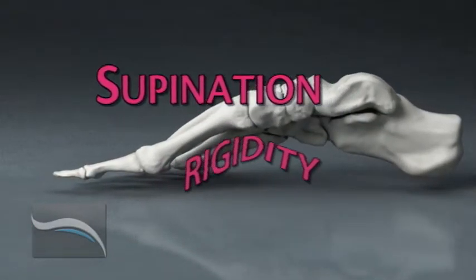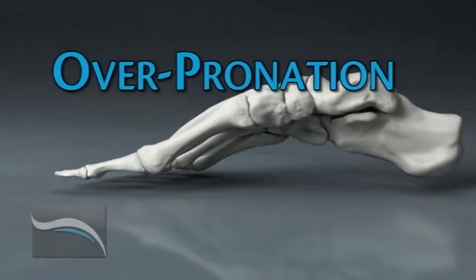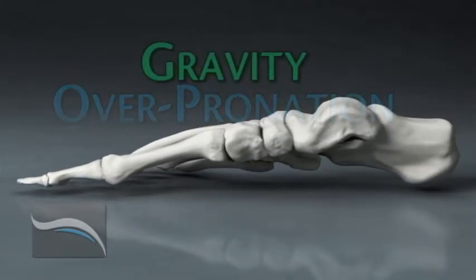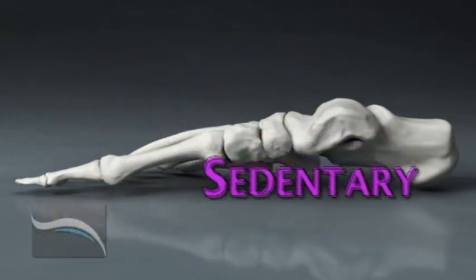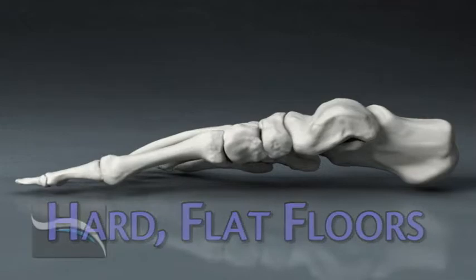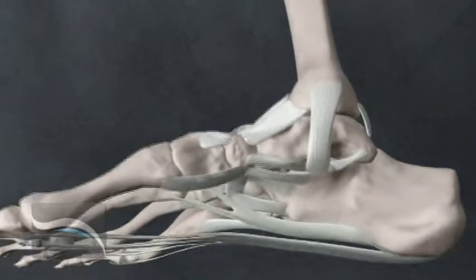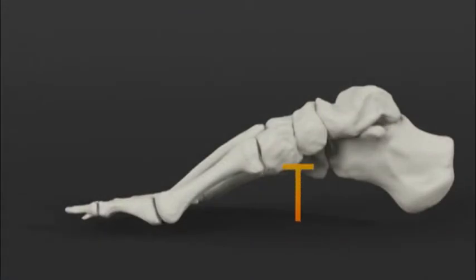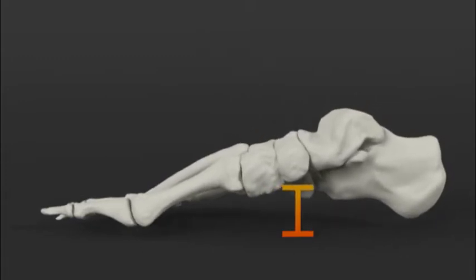Most people have too much pronation and flexibility, some in childhood and some as they age. This is what one would expect considering the combined effects of gravity, increasing body weight, sedentary living, and the concrete floors of modern life. The ligaments under the arch become overstretched and slack, and the muscles are either too weak or develop overuse conditions such as tendinitis. Over time the arches just keep getting flattened closer and closer to the ground, and the lower they go the less likely they are to come back up.